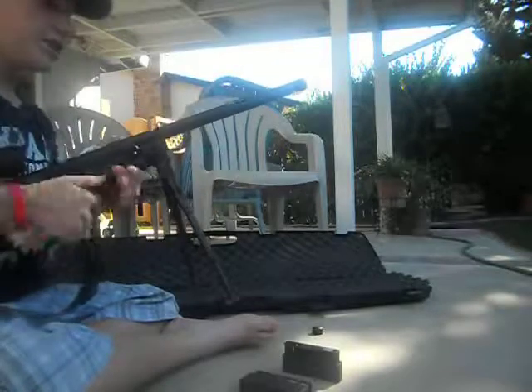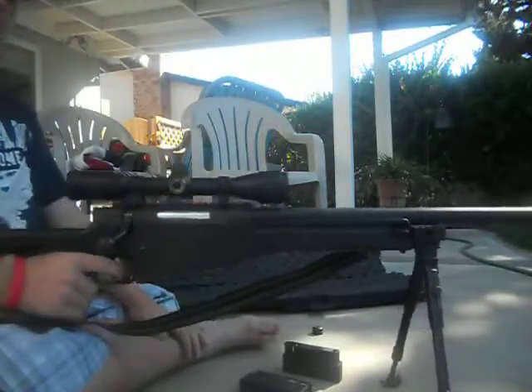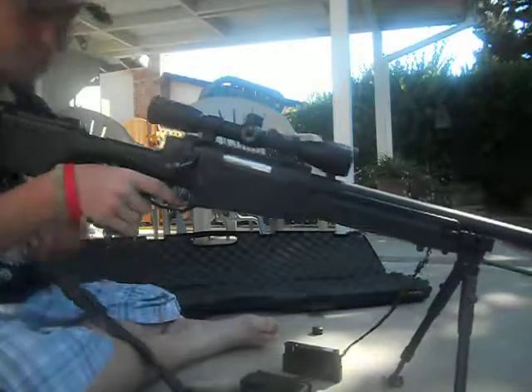So that has been my review of the UTG MK96 Bolt Action Spring Sniper Rifle. I'm out.